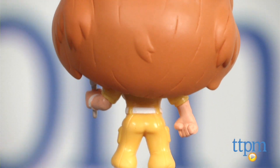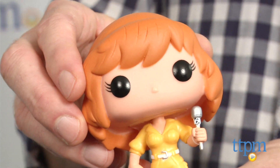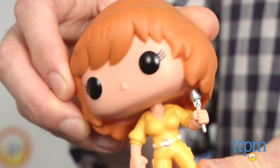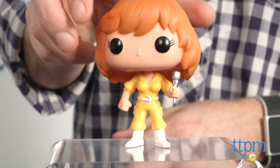This collectible vinyl figure is 3¾ inches tall and numbered 140. She has a large square head that the Funko vinyl figures are known for, and is sporting April O'Neil's classic yellow reporter outfit from the series.